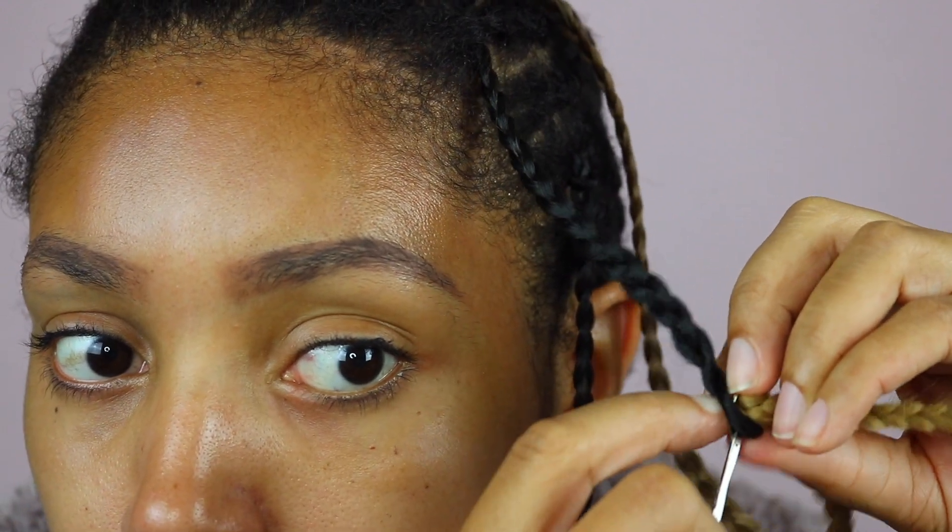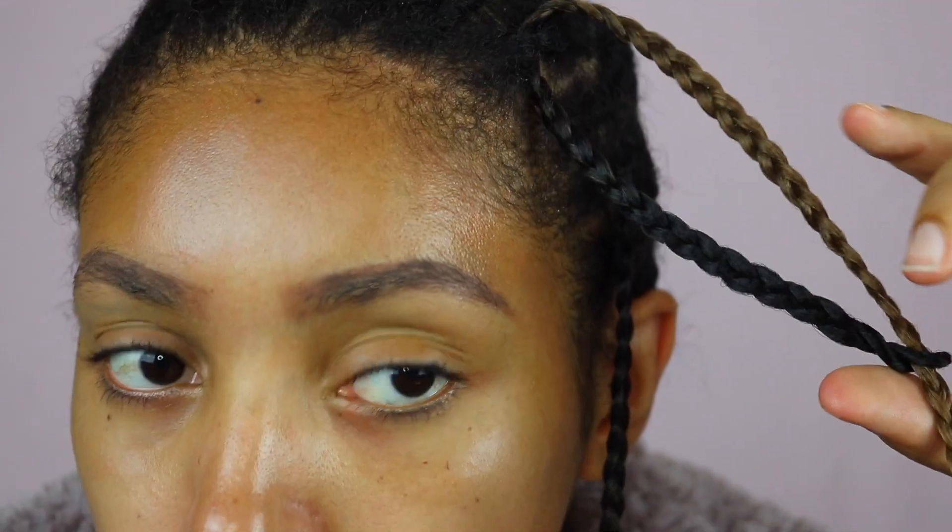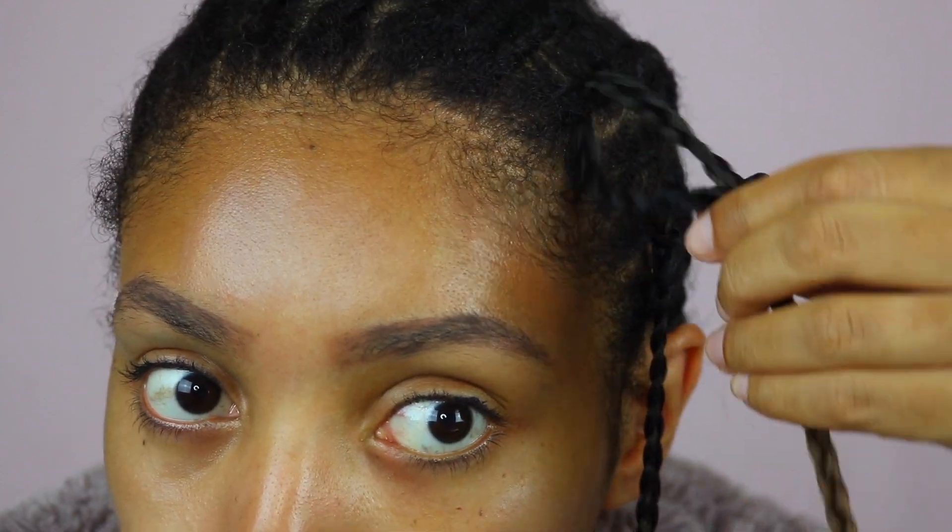I did not soak these braids in apple cider vinegar before installing them and even though I have a very sensitive scalp, I had no issues with irritation.